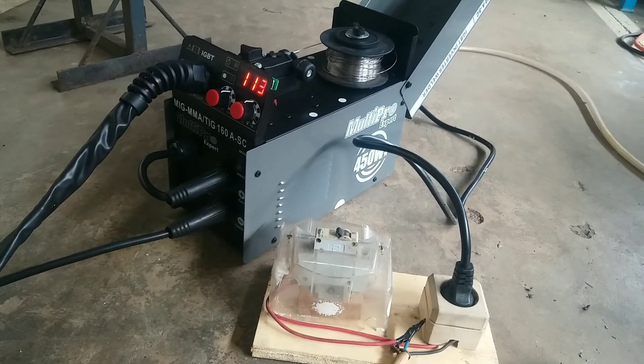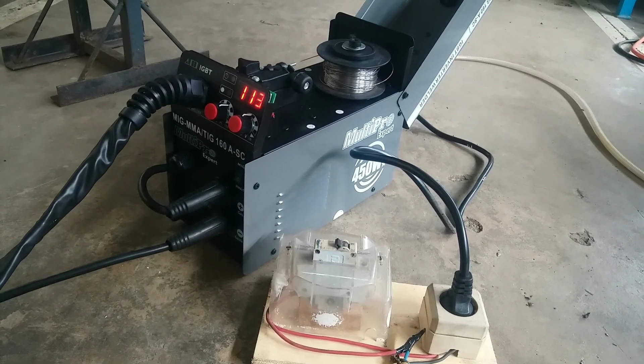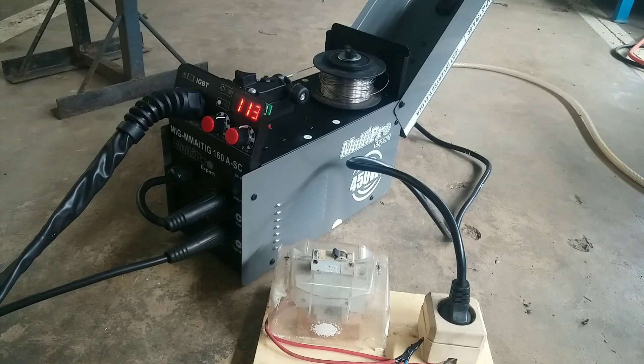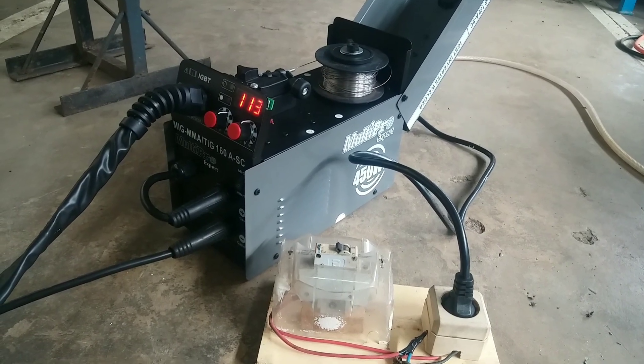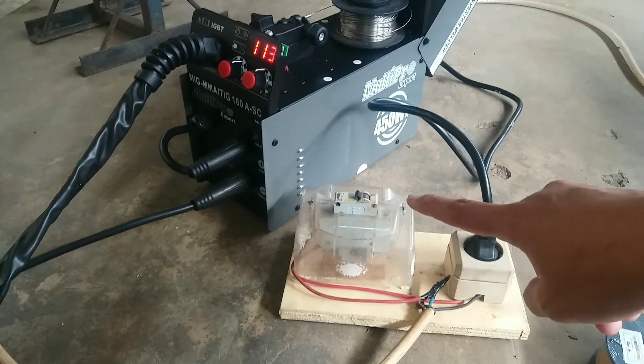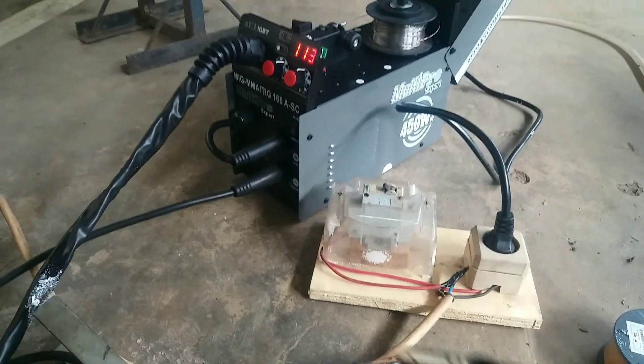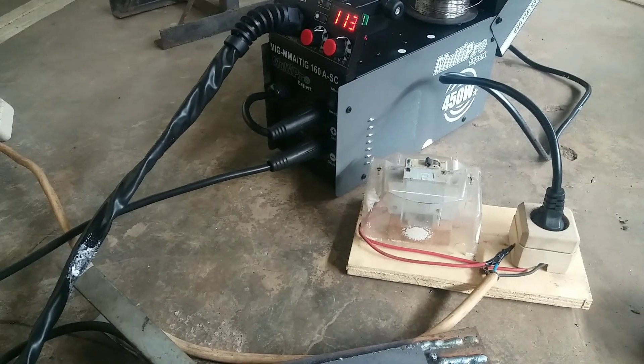For the normal standby position, using 900 Watt electric power can work — it doesn't trip. But when we actually start welding, we will try to see what happens in this case.